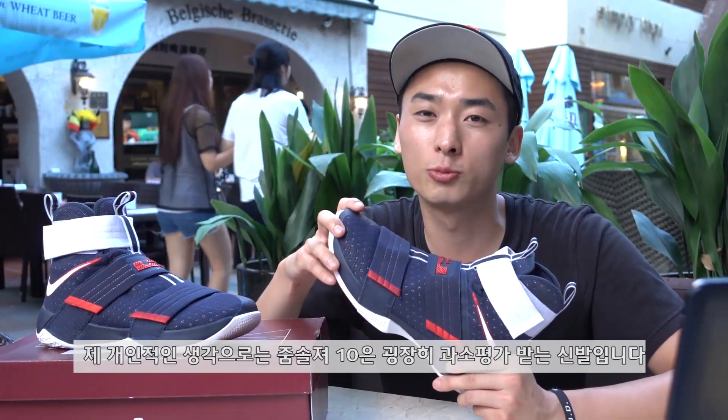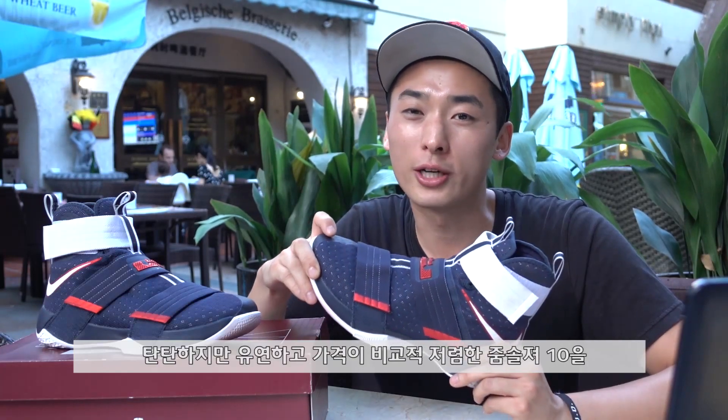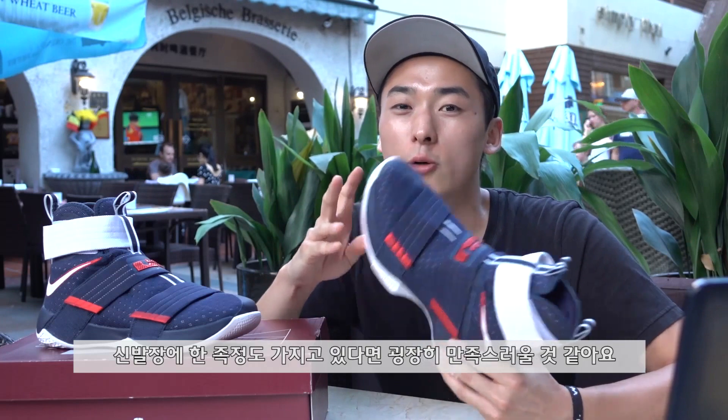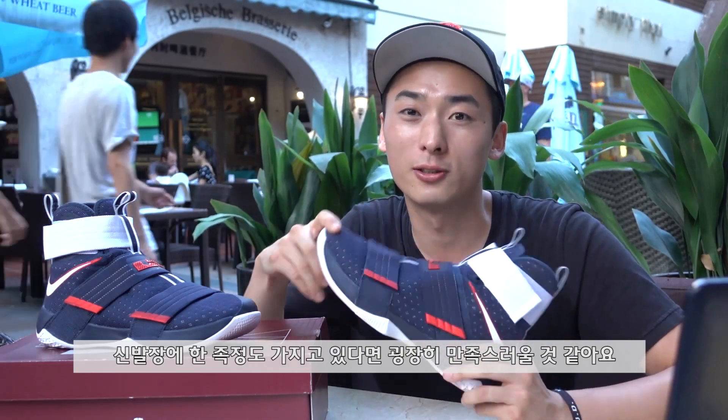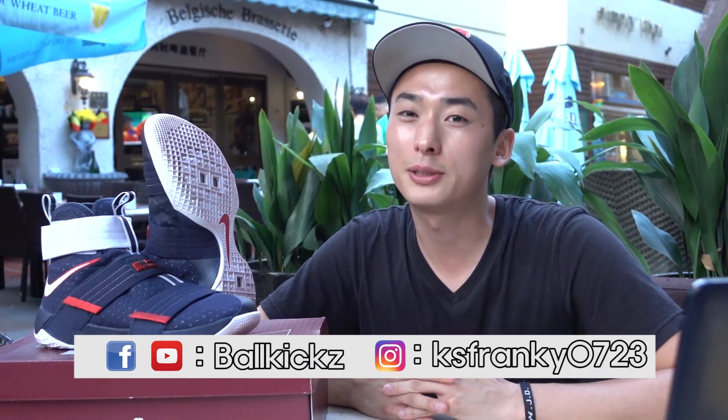개인적인 생각으로는 줌솔저10은 굉장히 저평가받는 신발입니다. 탄탄하지만 유연하고 가격이 비교적 저렴한 줌솔저10을 신발장에 한 족 정도 갖고 있다면 굉장히 만족스러울 것 같아요. 이 리뷰가 도움이 되셨다면 많은 팔로우 부탁드리고요. 다음 시간에는 KD9으로 찾아뵙도록 하겠습니다. 감사합니다.